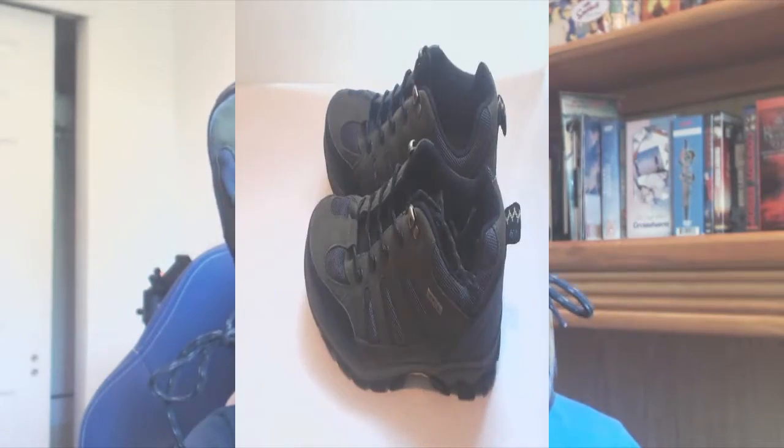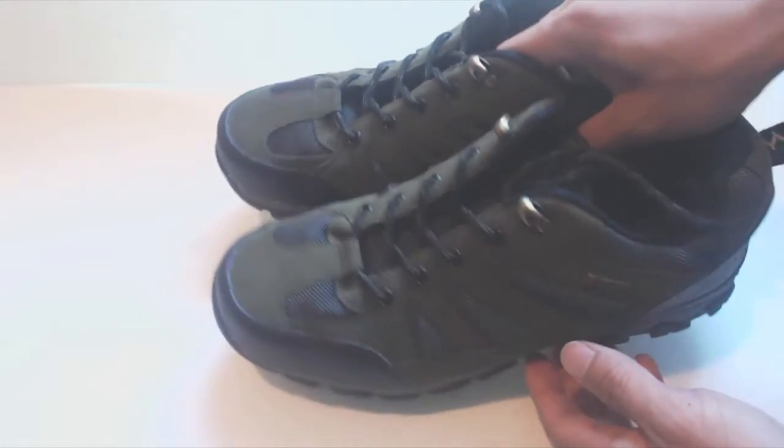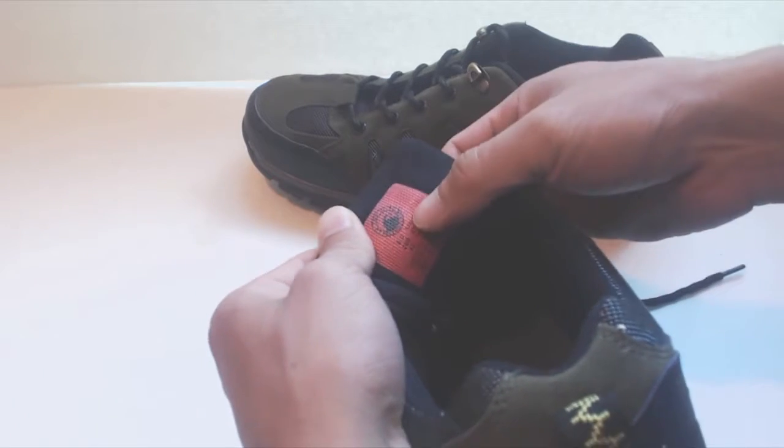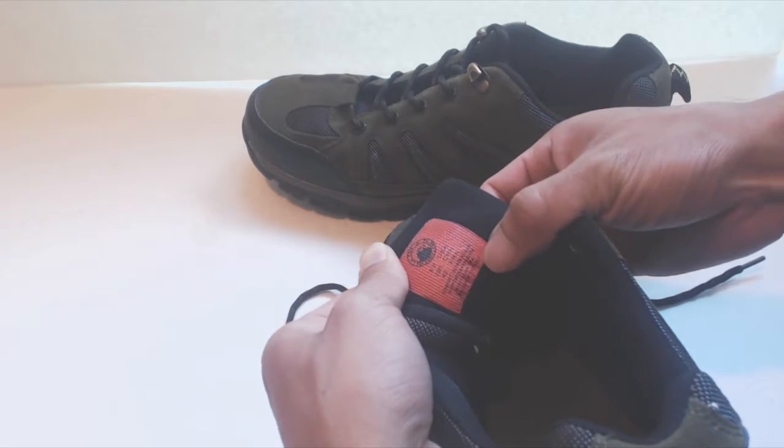Hey, how's it going guys? Phil here and this is a review for the Seiyuu hiking shoes. I ordered the size 8, and it is marked inside the tongue, which also includes the conversion to Chinese and French shoe sizing.